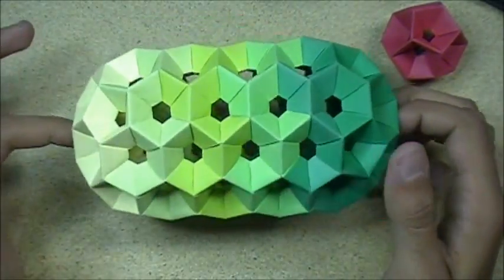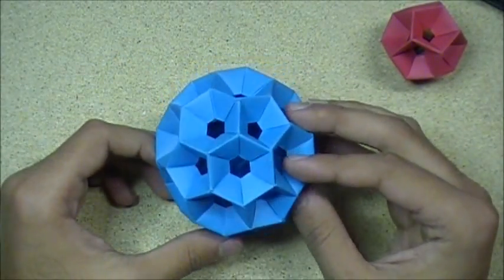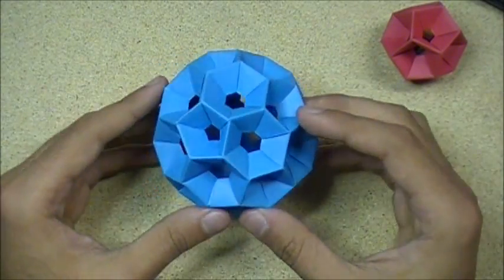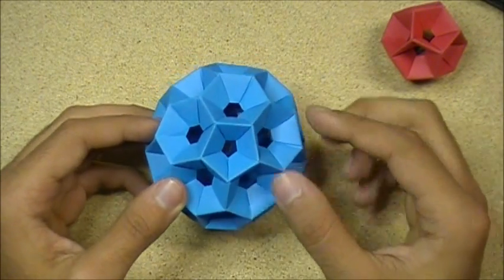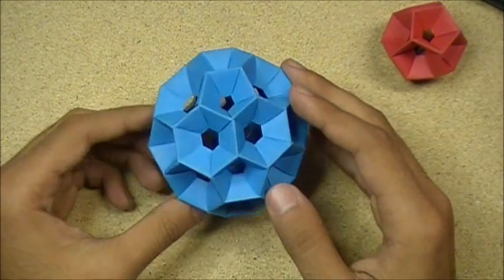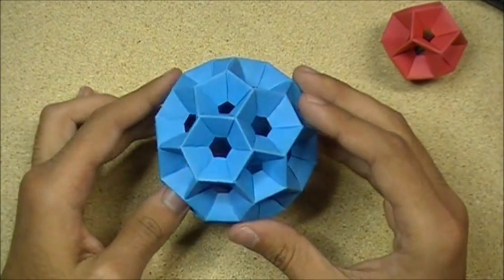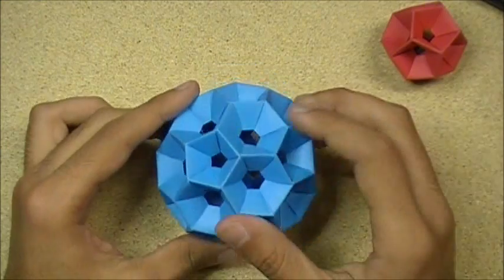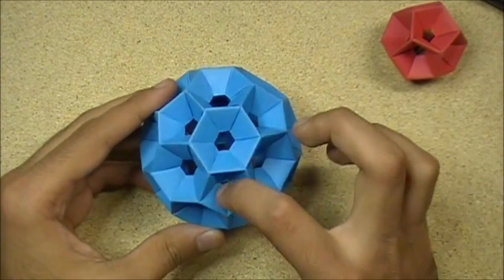I wanted to go over how to make this. So this right here requires 90 pieces, and as you can see it has pentagons and hexagons. Basically you make a pentagon out of the honeycomb units, and then surround that pentagon by hexagons. You see this piece here links to another pentagon — you basically continue that pentagon-hexagon pattern. So it's like three pentagons, then a hexagon in between, then three pentagons. Or you have hexagon, hexagon, hexagon, pentagon, pentagon, pentagon, pentagon, and hexagon in the middle.